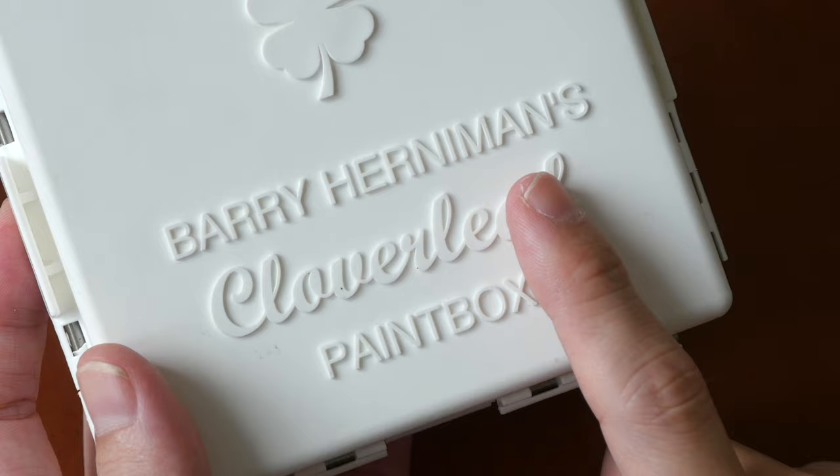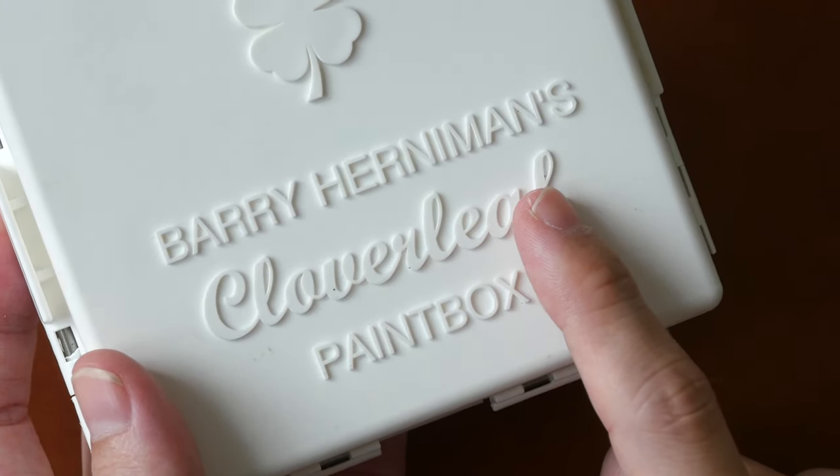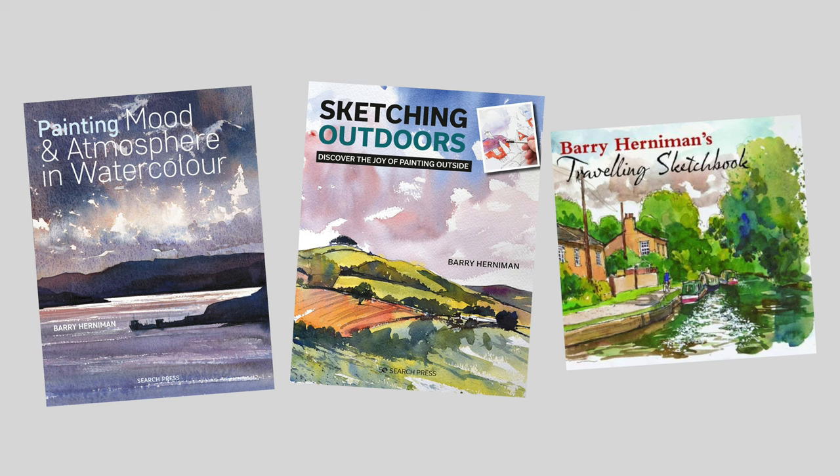Barry Honeyman is a painter, art instructor, and author based in the UK. He has several books published and they are quite good. I have reviewed some of them on my YouTube channel and blog — do check them out. I'll leave links for you in the video description below.